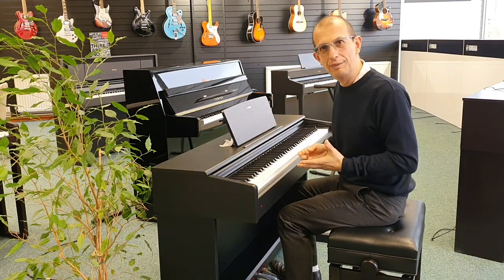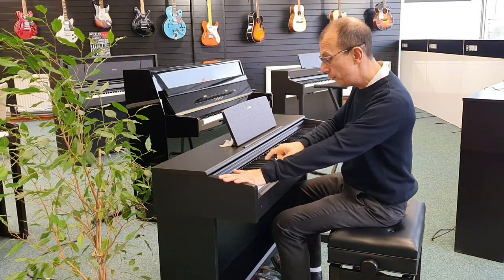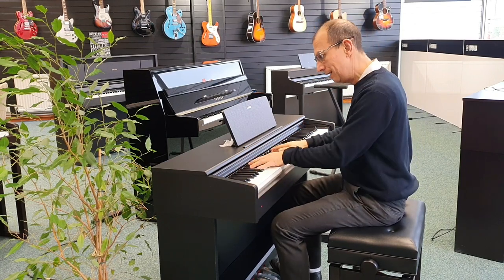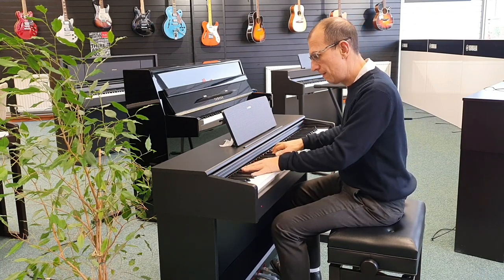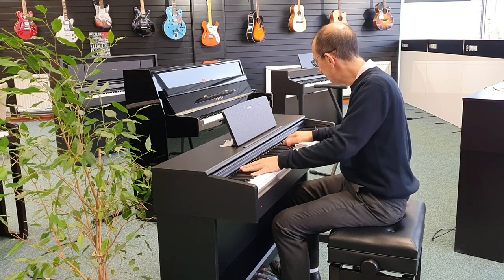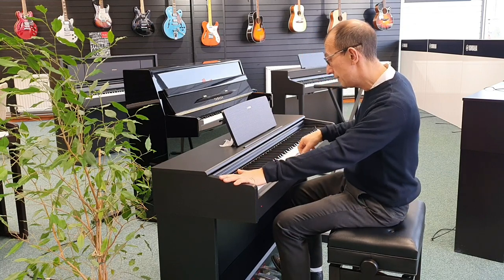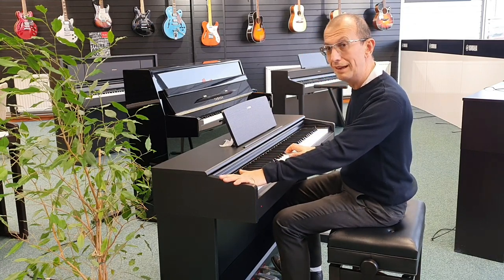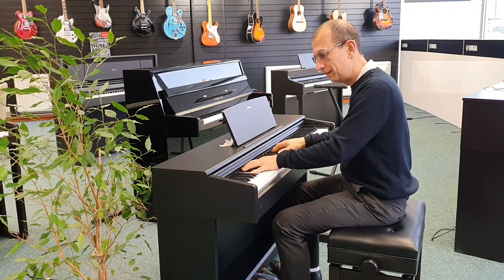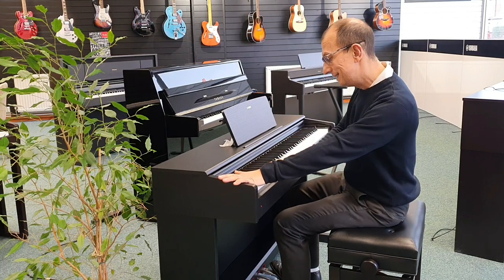Excellent sound there from the Yamaha CFX grand piano. We do have other voices in here as well, which I'll run through and ad-lib. There's a nice digital EP there — and can I find the string voice first time? Yes. And we can mix sounds together as well.